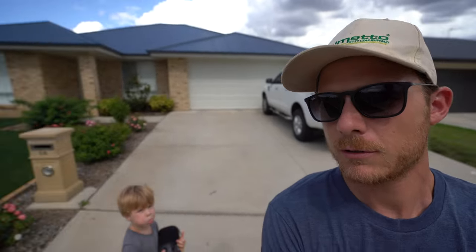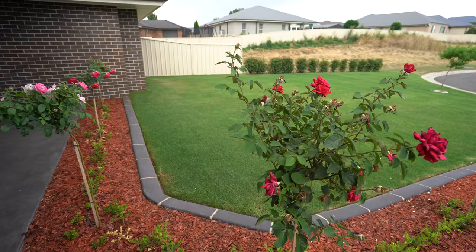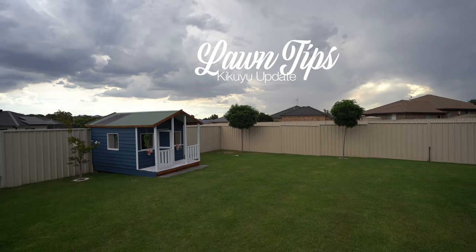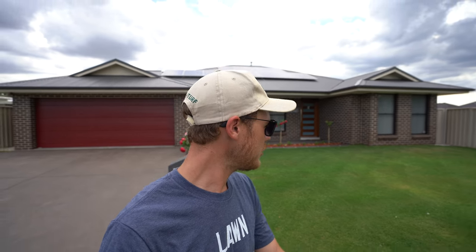Alright, so in today's video we're going over to Matt's place across the road to do a kikuyu lawn update. Let's just cruise on over there. Yo, mate, what's up — welcome to another lawn tip vid. I'm over at Matt's place now.